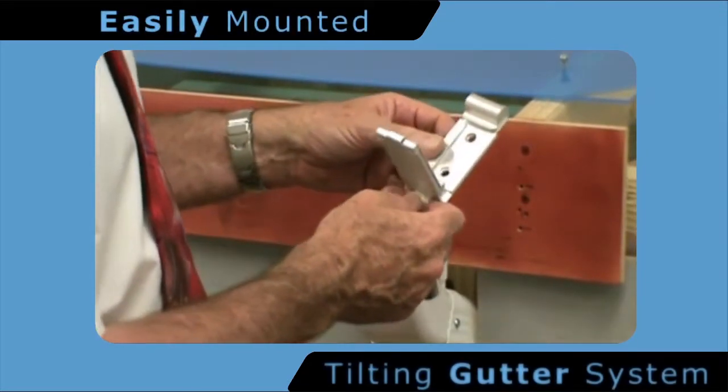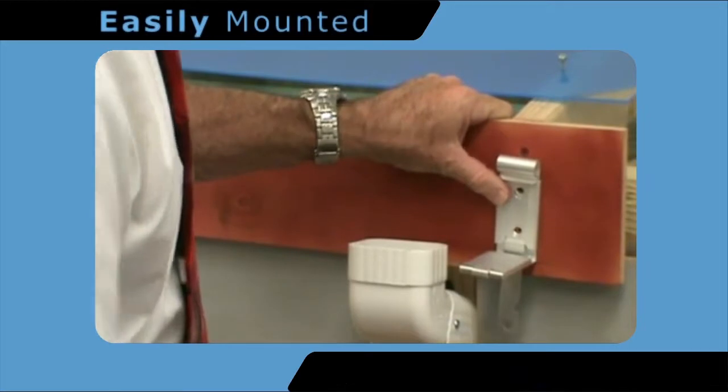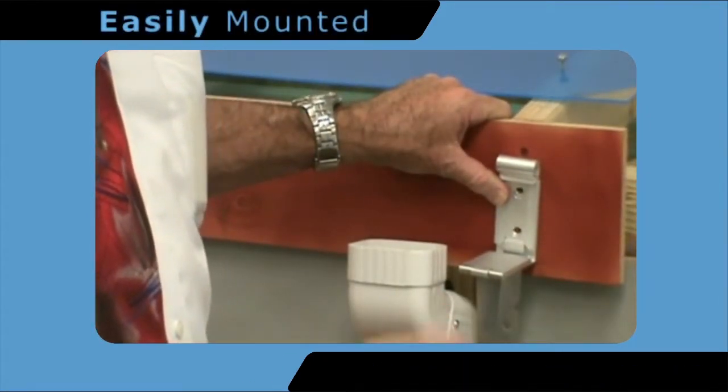Installation is simple and easy. The installer simply places the bracket over the predetermined markings and screws the unit into place. Two screws only are required.